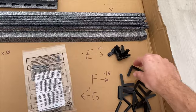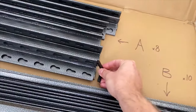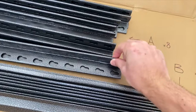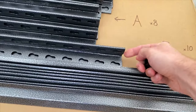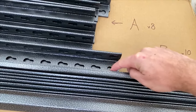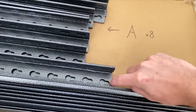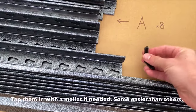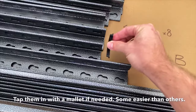First thing I'm going to do is take these post caps and put them at the bottom of four of the posts. The bottom of the post is this end — the round part of the hole goes up towards the ceiling, and the thinner part of the hole goes towards the floor. Go ahead and put four of these post caps on the bottom of four posts.